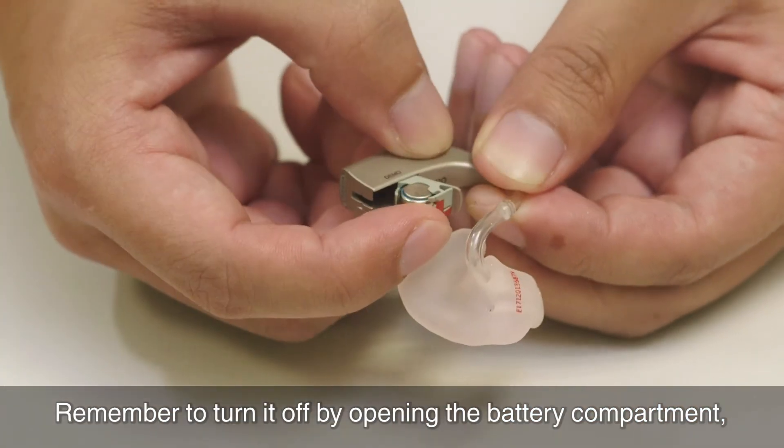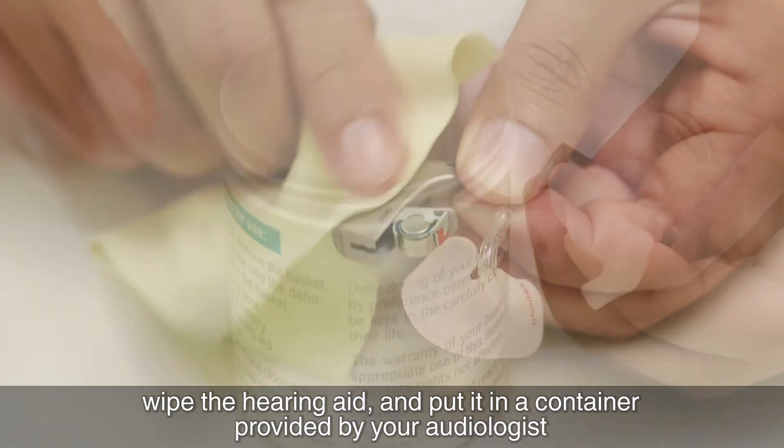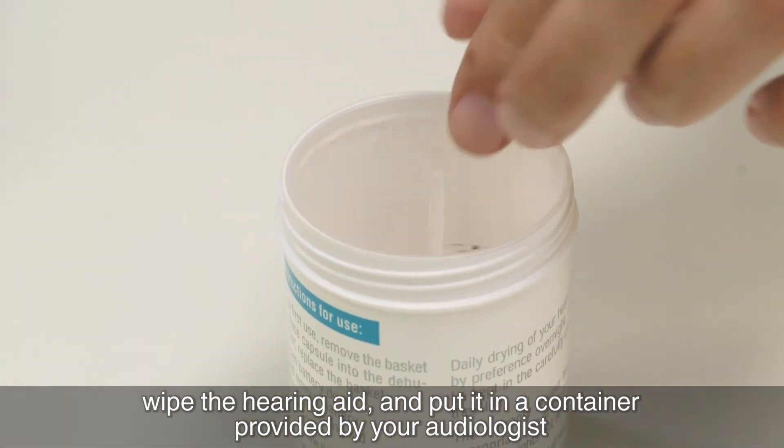Remember to turn it off by opening the battery compartment, wipe the hearing aid and put it in a container provided by your audiologist.